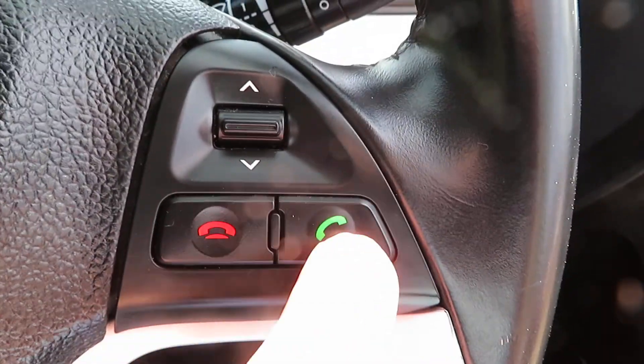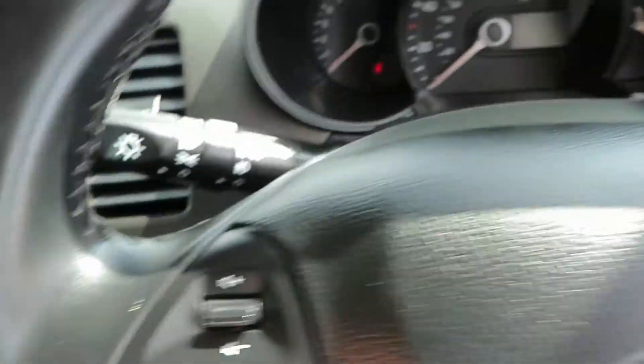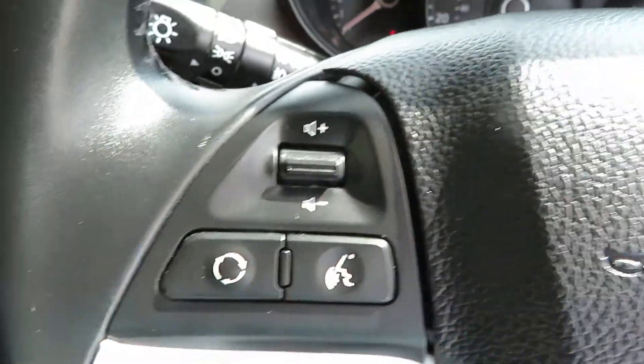On the steering wheel here we've got telephone answering, and on the other side you've got volume control and voice activation.